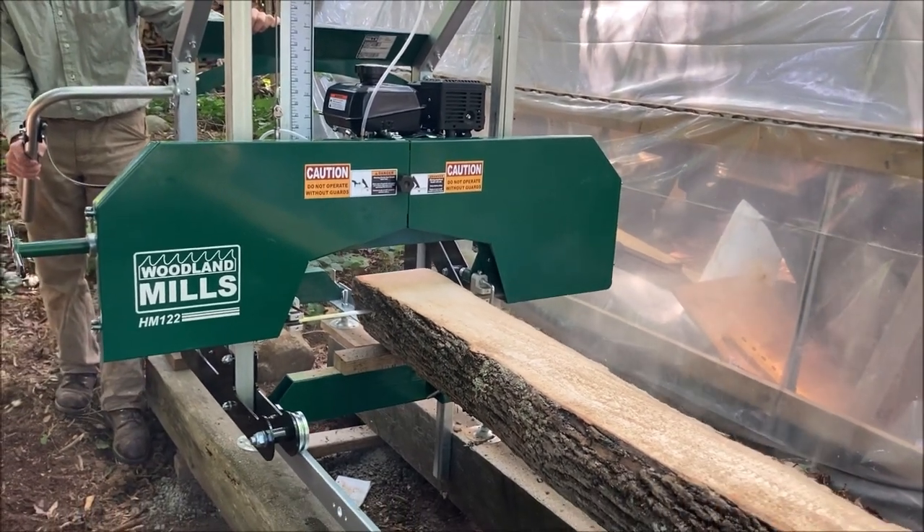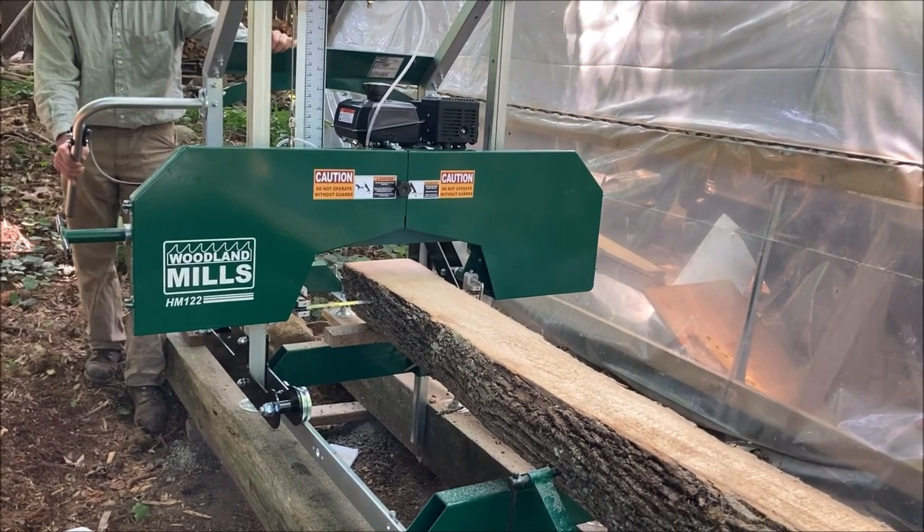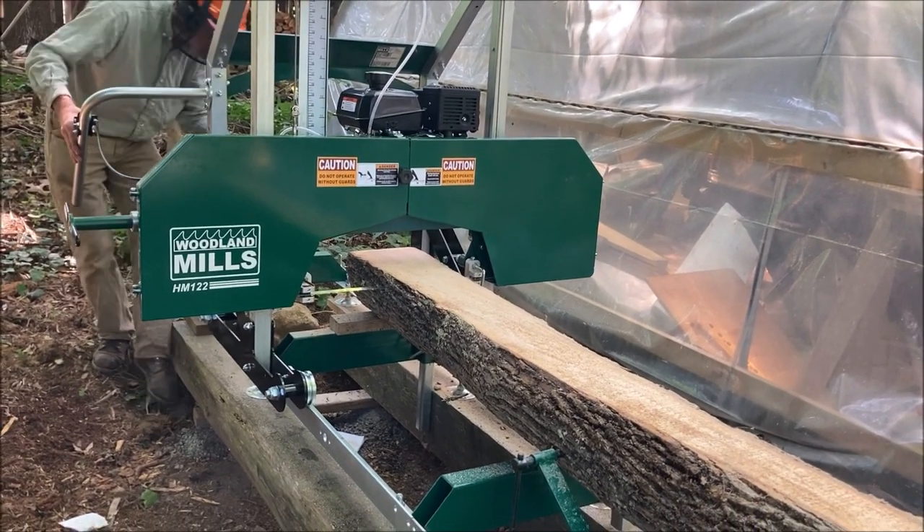This cut here is actually the second cut made with it. We didn't film the first cut, but I'm filming this one.